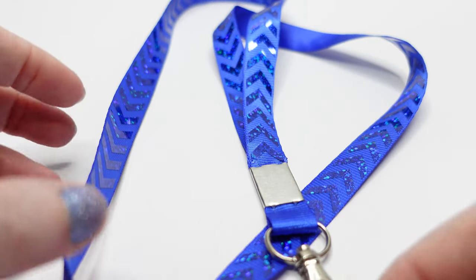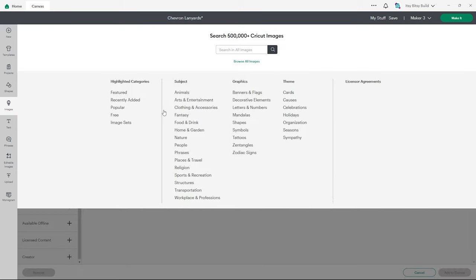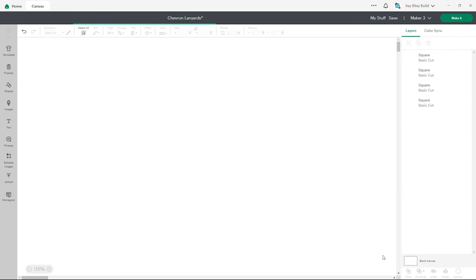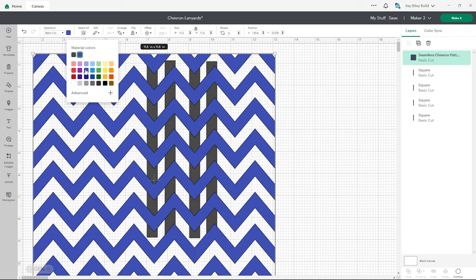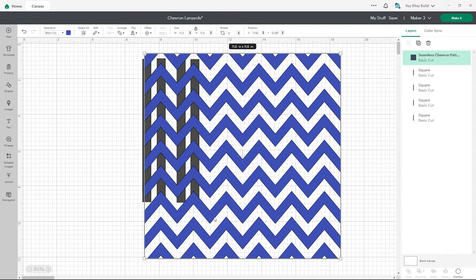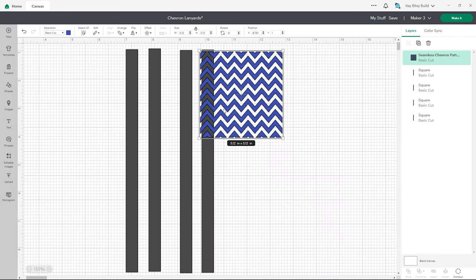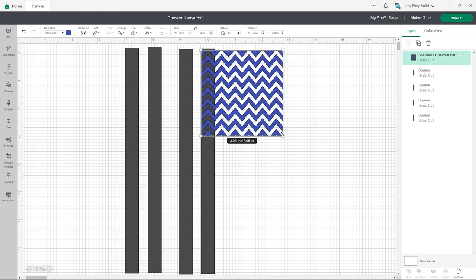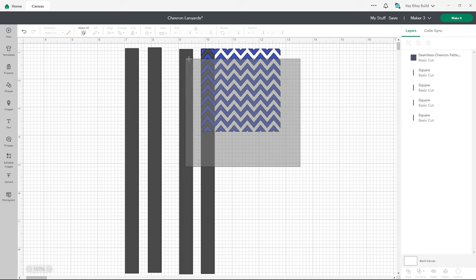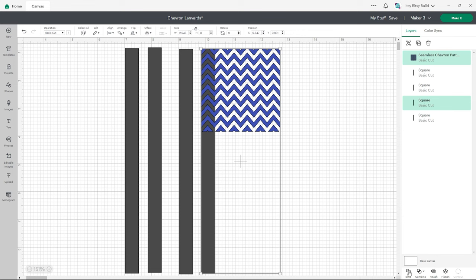Next up we have a holographic chevron pattern lanyard. We have our lanyard template here ready to go. Click on the images tab and type the word chevron pattern. I chose this one — click add to canvas. We're going to measure this one by sight, so click the corner of your pattern and drag it until one set of the arrows fits across the lanyard template. Then place it over the template until you're happy with the position. Highlight the pattern and the template, click align left to ensure they're perfectly lined up, and then click slice at the bottom.